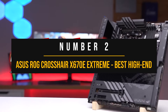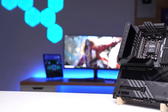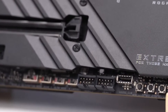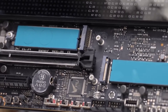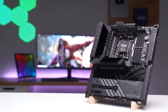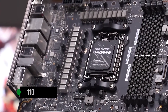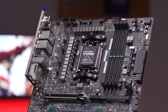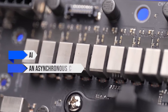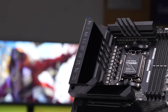Number 2: Asus ROG Crosshair X670E Extreme — the best high-end motherboard for Ryzen 9 7950X. I know ASUS is under fire and many people want to boycott the brand, probably rightfully so. However, if you're looking for something that screams maximum performance and money is no issue, the Asus ROG Crosshair X670E Extreme is your dream come true. This board has more juice than a power station, thanks to a hefty 20+2 phase VRM rated at 110 amperes. If you're an overclocking daredevil, you're in for a treat — with ROG's overclocking tech including AI, asynchronous clock, dynamic switchers, and their Voltition software built into the BIOS. This motherboard's cooling is exceptional, thanks to a multi-piece heatsink on the VRM that could be a contender for best in the market.